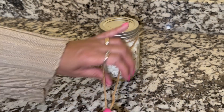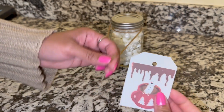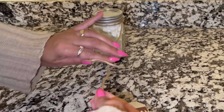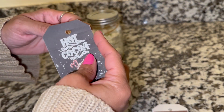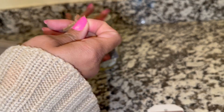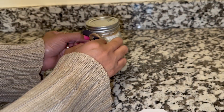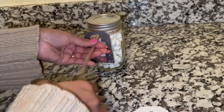If somebody handed me a mason jar full of hot cocoa powder and marshmallows and maybe some peppermints — oh my goodness. I love the minty, I love mint chocolate. I just think that would be such an adorable gift idea. You can even get more creative and put it in a little basket. It's so simple yet so cute.